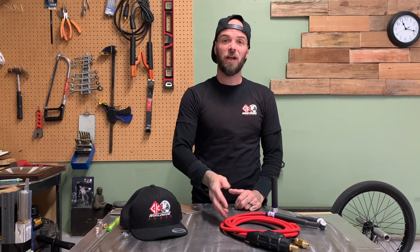I got hit up by Peter at CK Worldwide. He offered to send me a torch setup with a couple of interchangeable heads just to give it a whirl and let everybody know what I thought about it. Spoiler alert - I love it. It's seriously a really, really nice little setup.